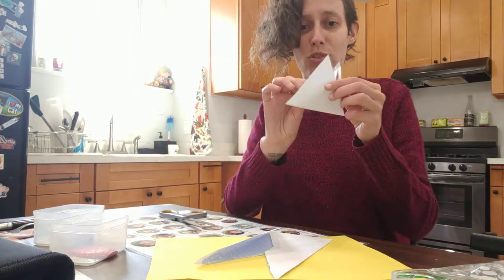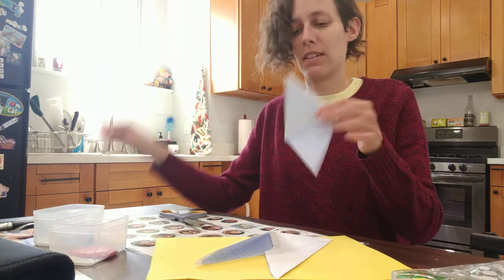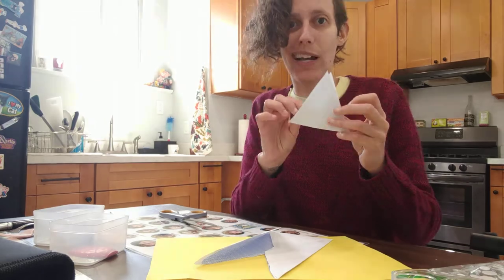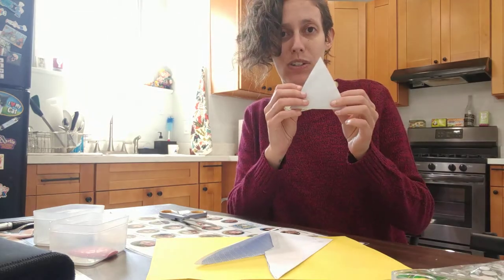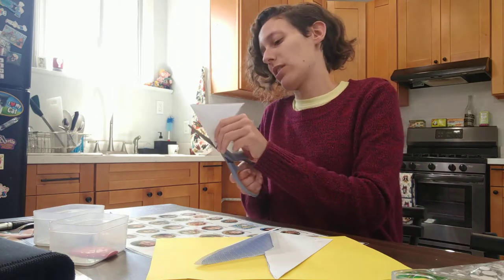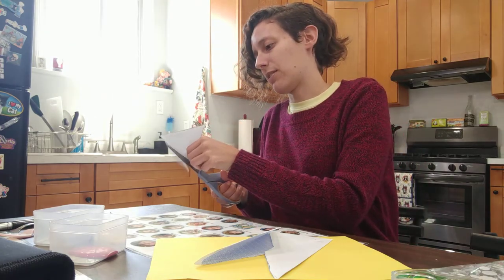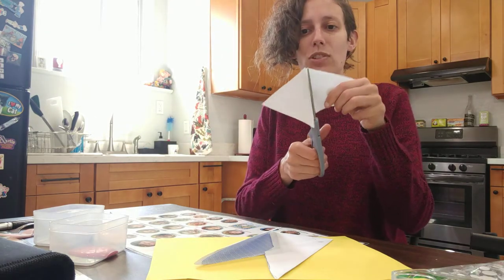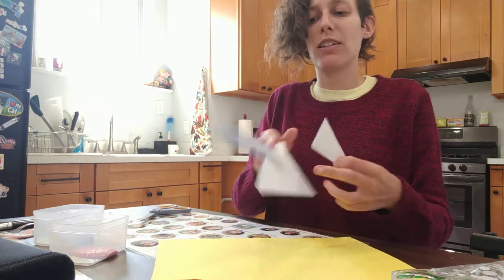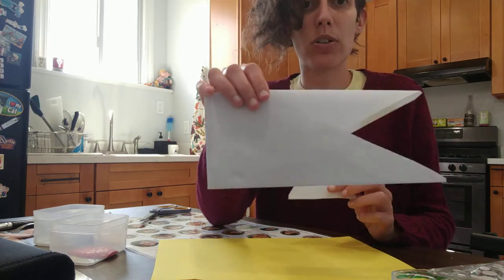Now I am going to use the triangle that I just cut out for the top fin. What you'll notice is the triangle has two layers, so I'm actually going to cut it — I'm going to keep just the top one for my top fin. So you can cut it in half just like this. And now you want to attach your fin to the top of your shark.